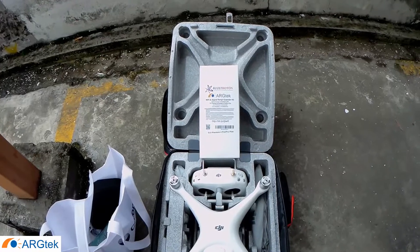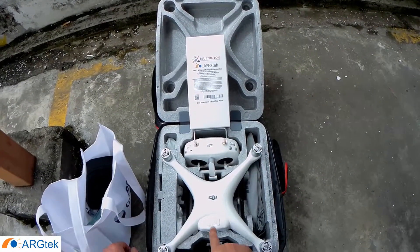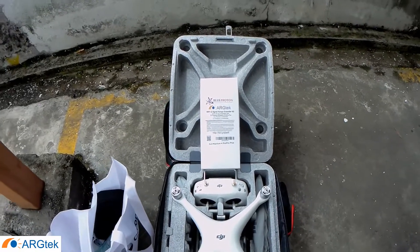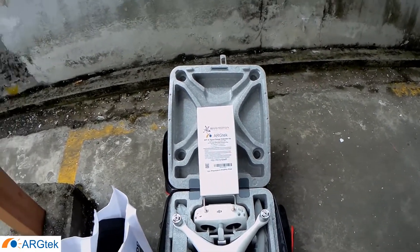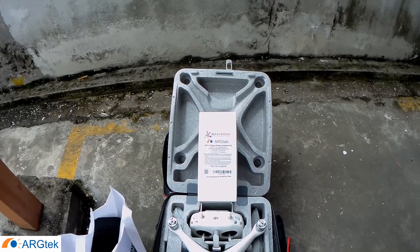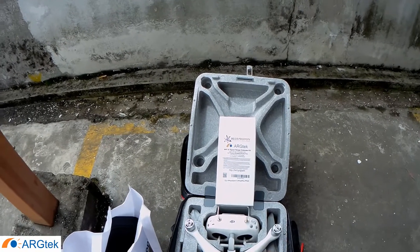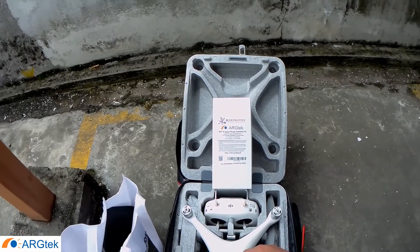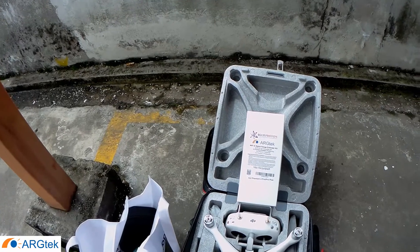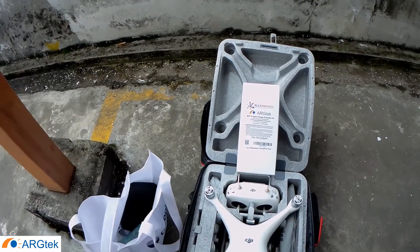Hi, today I will do a product review for this ARGtek antenna with this DJI Phantom 4 Pro Plus. Today we will do three different videos for different panel antennas — the first on 2.4 GHz, the second on 5.8 GHz, and the third on a dual-band panel antenna.